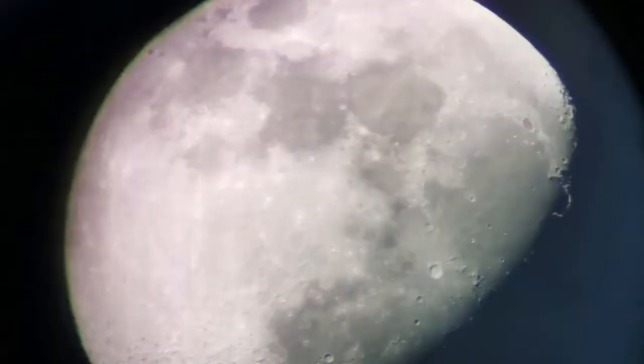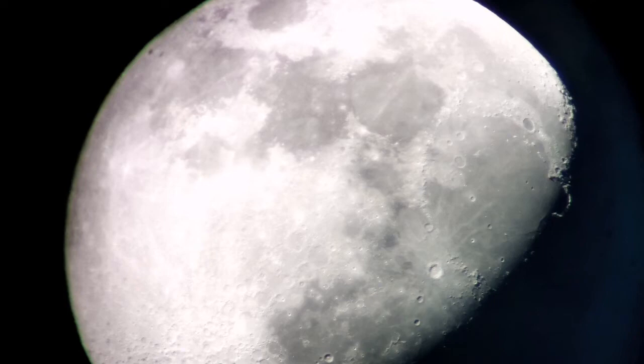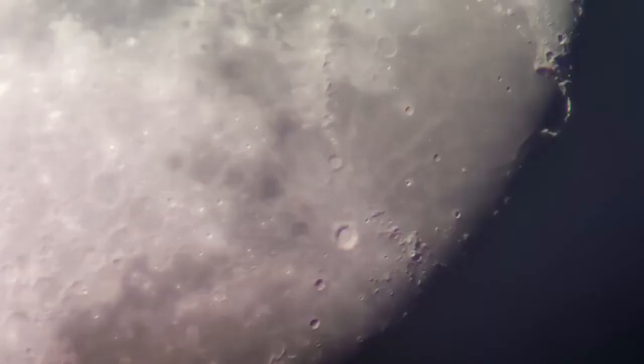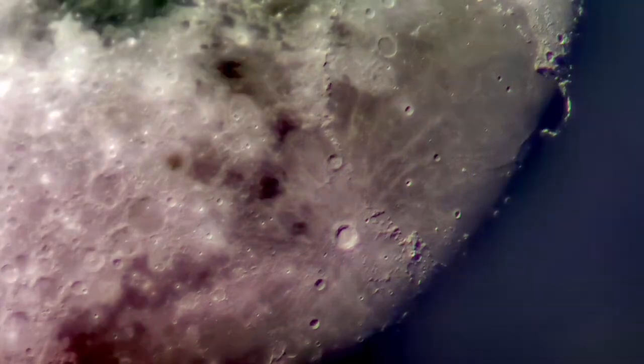These are a few images I've captured with the mobile phone camera through this telescope. As you can see, they are really good quality. I was able to do a little bit of editing on the phone, nothing more than that. I could zoom in and get a better view of the craters — you can see the Apennine mountains, the Copernicus crater, and the Sinus Iridum toward the left side. A lot of details are visible.